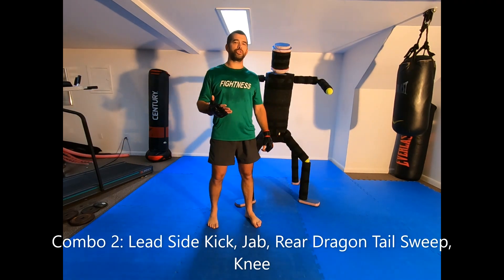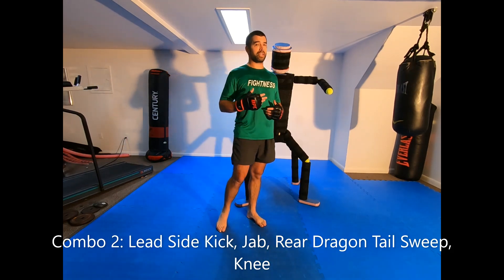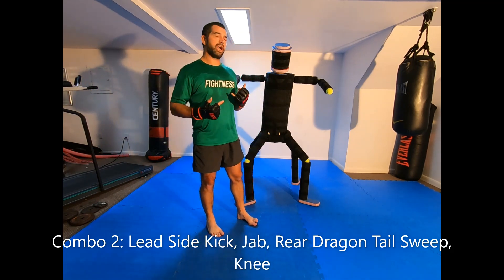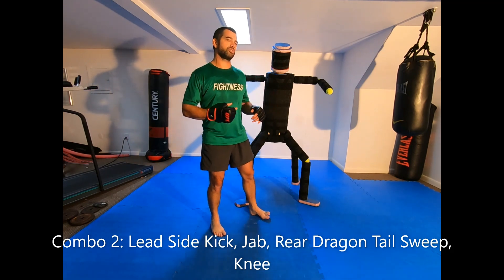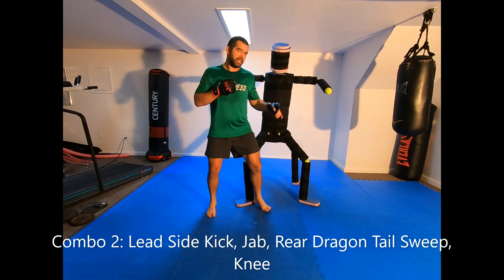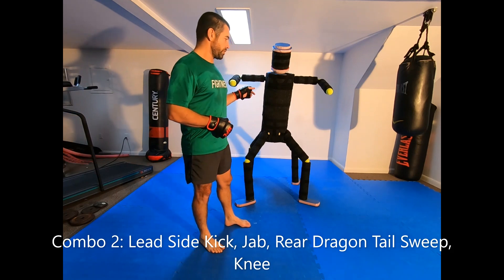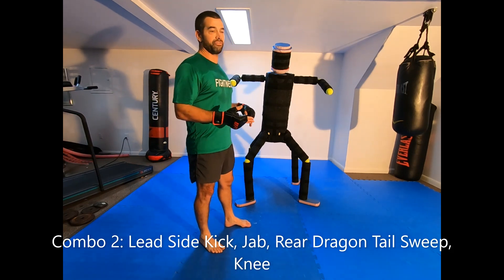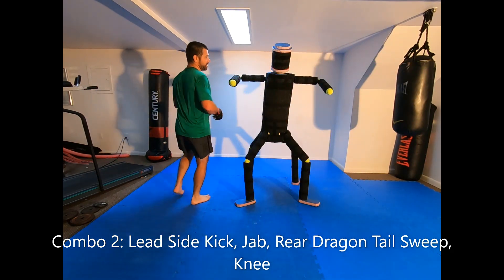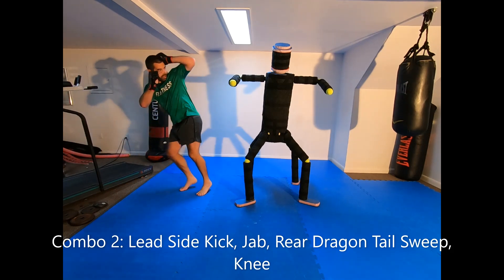The second combination uses the dragon tail sweep, a technique from kenpo karate. I would only throw this against somebody with a really bouncy stance, moving around a lot, because you need to time it perfectly to sweep both legs. It's going to be difficult to show on the bag, so I'll show it on the bag and then demonstrate it off the bag at full speed as well.